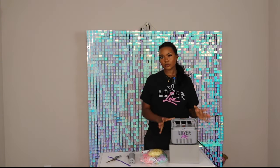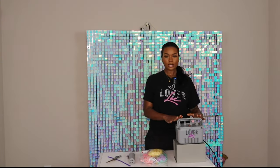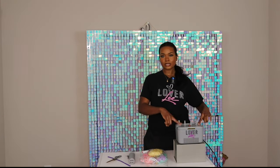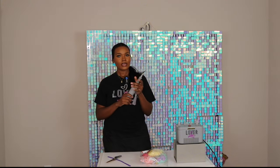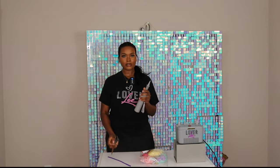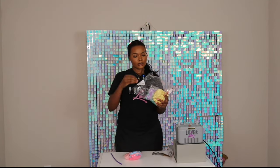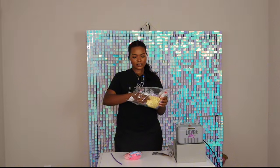To make this balloon garland, I'm going to be using my electric inflator — this is the medium pump and the link will also be in the description box. I also have a hand pump and scissors, all from Medium.